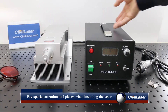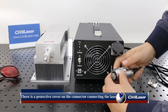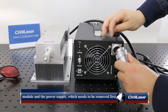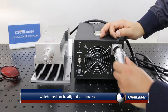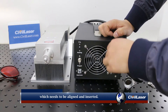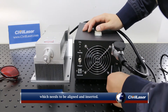Pay special attention to two places when installing the laser. There is a protective cover on the connector connecting the laser module and the laser power supply, which needs to be removed first. There is a pattern on the connector, which needs to be aligned and inserted.